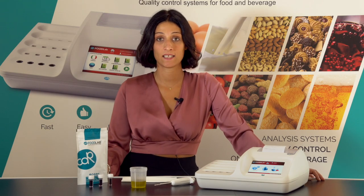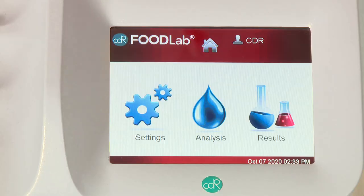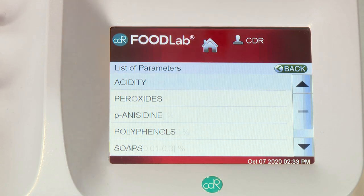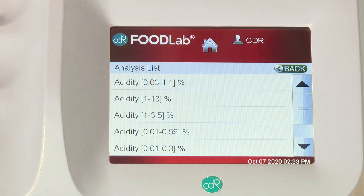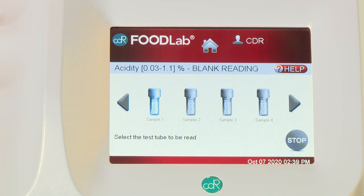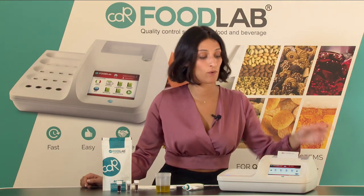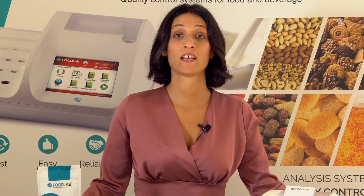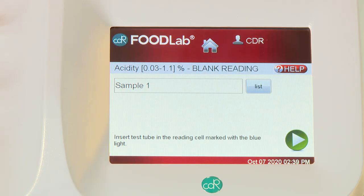You have only to select the desired metrics on the display, the analysis and the measuring range. Then select sample one. It's simple — you just have to follow the instructions on the display.